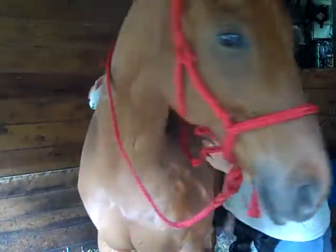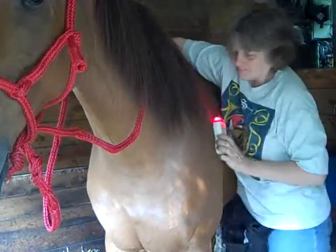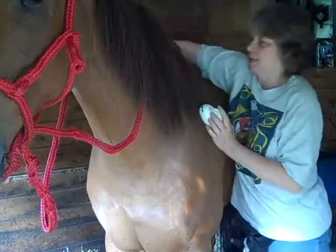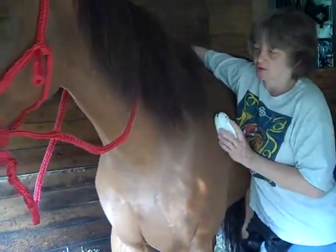It will penetrate the shoulders, the girth area, through the ribcage. You can't see it on the other side where I'm holding this. Let me try doing it this way — maybe that will help too. We have our camera set up on a tripod here, so it's a little difficult to show some things.